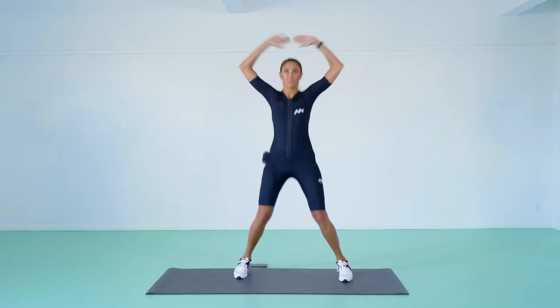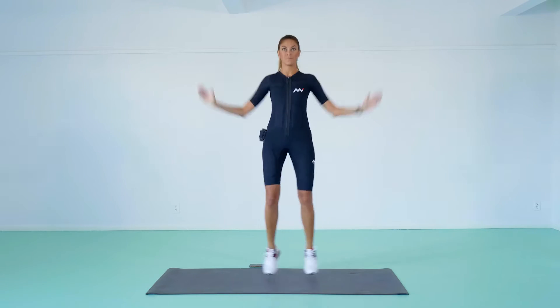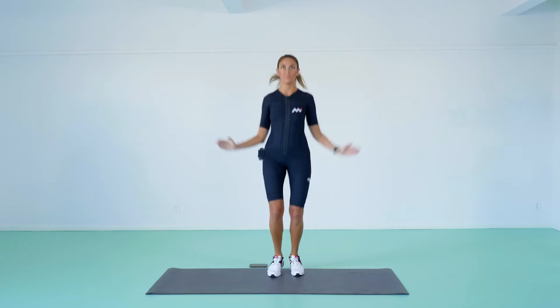Bend your knees slightly and jump into the air. As you jump, spread your legs to be about shoulder width apart. Stretch your arms out and over your head. Jump back to starting position and repeat.